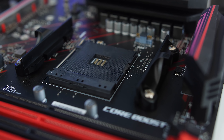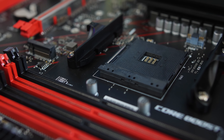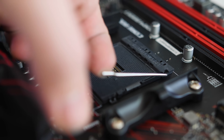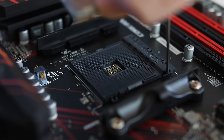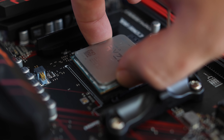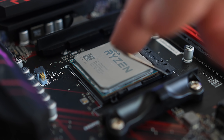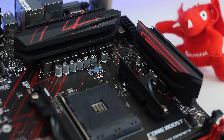As for the CPU, you still get the AM4 socket that supports the first generation and second generation of Ryzen CPUs, and it will also be supported up till 2020. So any other CPUs you might get along the way, the board will still support them. The board does also support both the desktop Ryzen CPUs and then also the Ryzen APUs if you want to go for something like the 2400G. For the mounting bracket, you get the standard AM4 mounting bracket that you can connect your air coolers to, or you can remove it to add some custom water cooling.